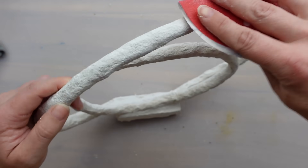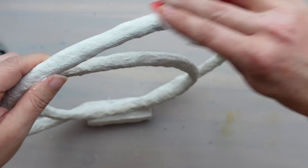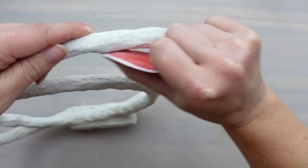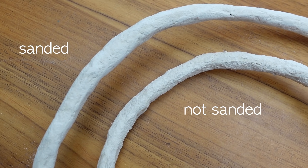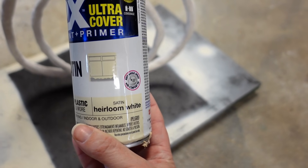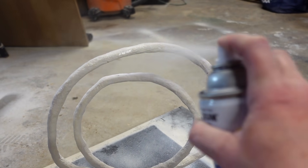After the paper mache dried, I sanded the sculpture just to smooth out any of the rough edges. It's still not going to be completely smooth, but the Pottery Barn version also has lumps and bumps along it, so I think this looks pretty close. You can see how sanding it just knocks off all those loose paper pieces and cleans it up. Then I spray painted it in the color heirloom white. I think this would also look great and even more modern in black.